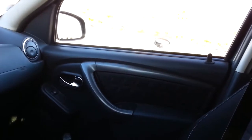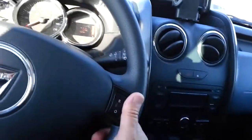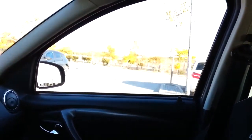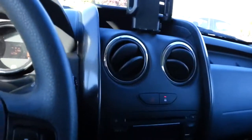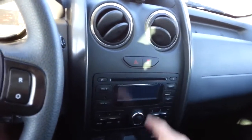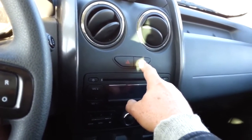The locks are open. Now I'm moving the car forward and the doors are automatically locked for safety purposes. To deactivate this function we are going to do the same thing.